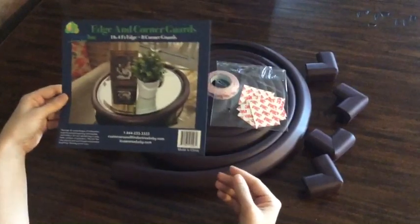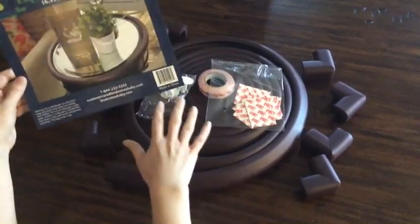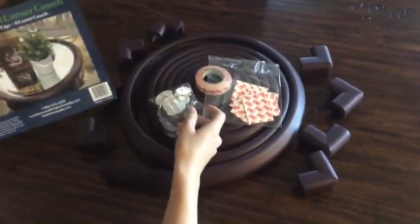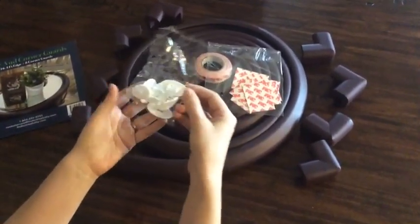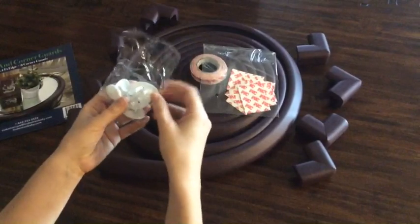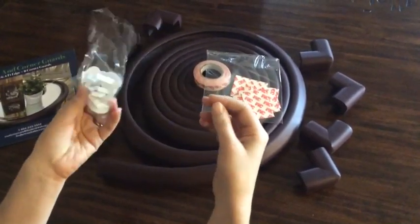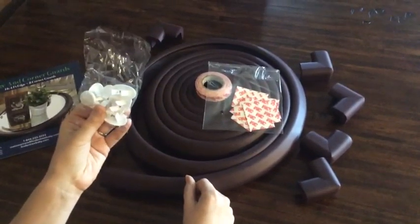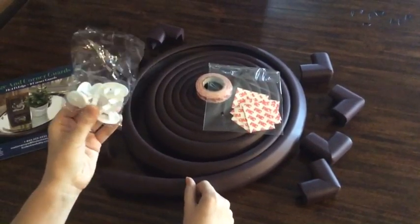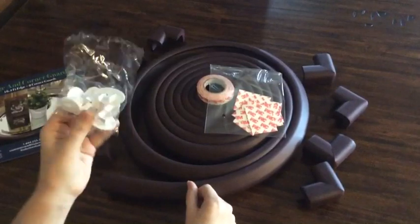So, nice package here and I'll go through the contents I found inside. First of all, I thought it was nice they added just an extra bonus — looks like there's six plug covers — just an added extra, not something I was really looking for, but I can always use more of these to help protect our baby.